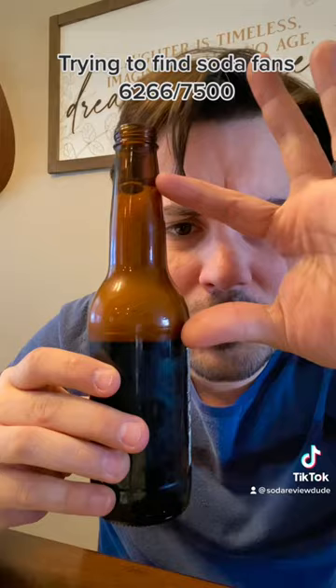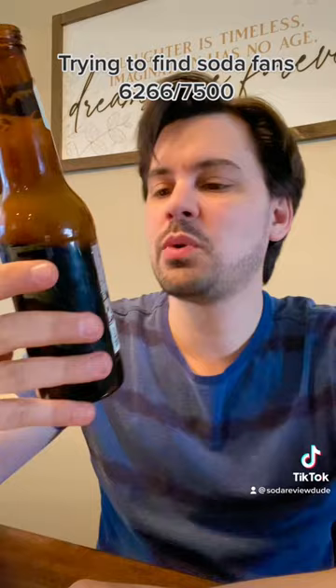No, sorry, Henry. My wife and I do not welcome you into our home. Henry Weinhard's root beer — three out of ten.